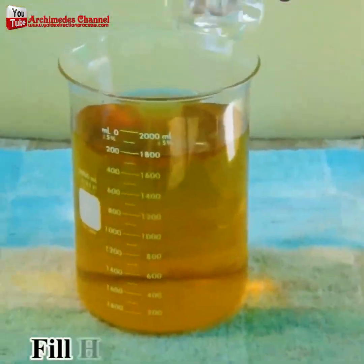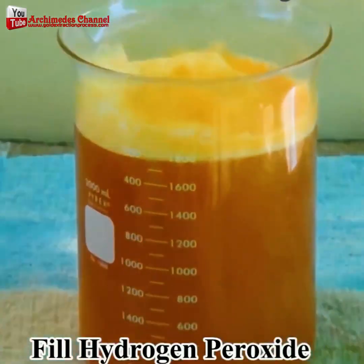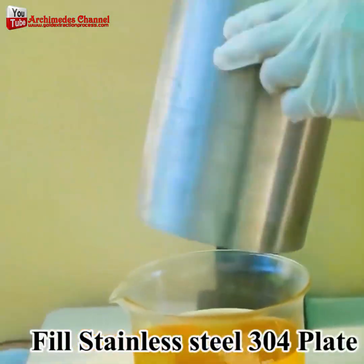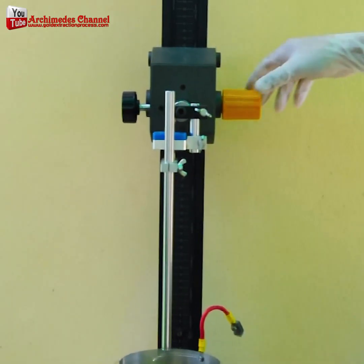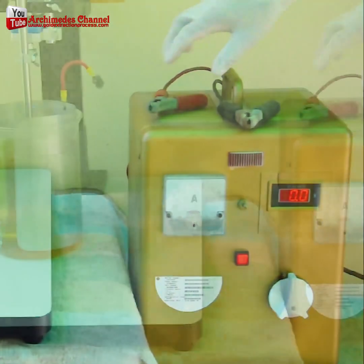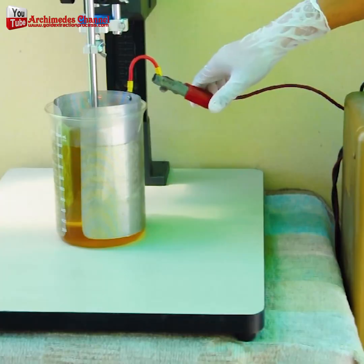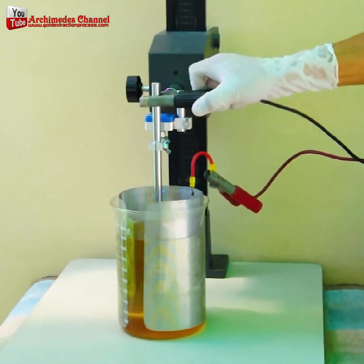What he'll use is a process called electrolytic processing. He positively charges a ring of metal around the outside and drops in a negative electrode in the form of that rod. And when he pumps in 50 amps or 60 volts to that liquid, the gold will actually stick to that negative electrode rod in the center.